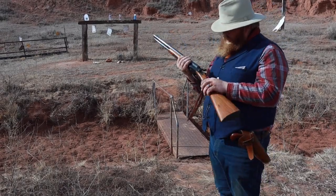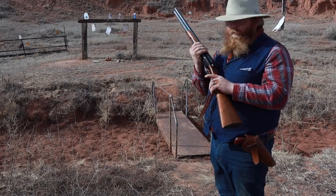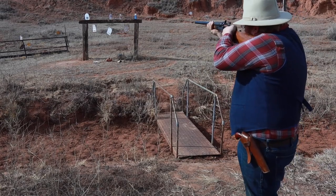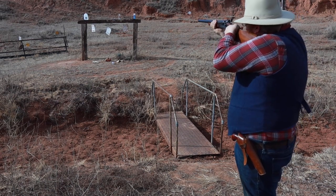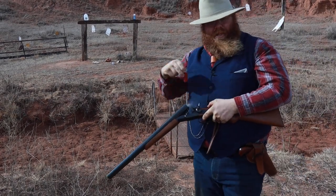Like any other double barrel, your triggers work like this: your right barrel uses the front trigger, your left barrel uses the rear trigger. So the right barrel is going to be the front trigger. Let's work those two middle bottles out. There's one hit. Now we're going to go back to our back trigger — and there's another hit. Boy, there's nothing like the sound of a black powder shotgun shell, is there?